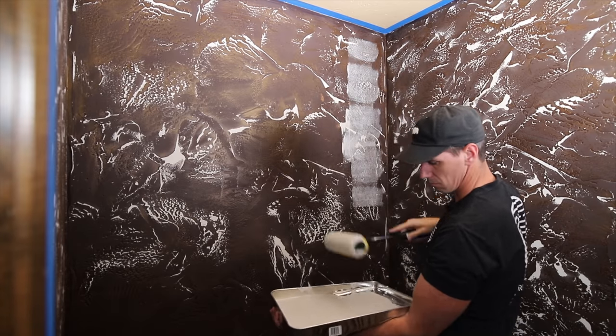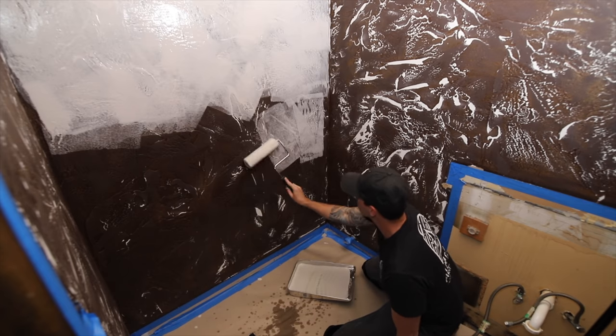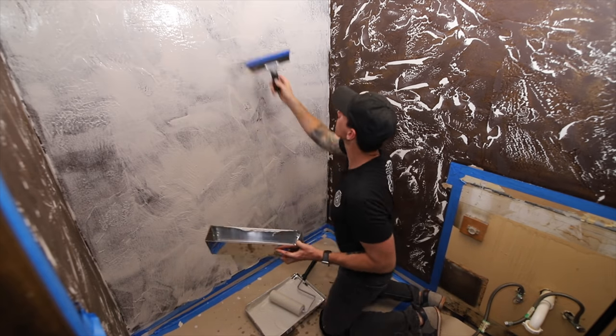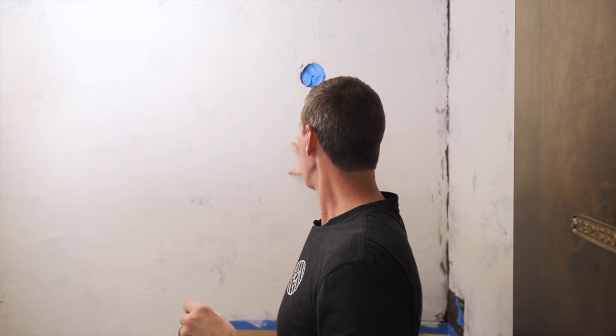Using a half-inch nap roller I rolled on a thick layer of joint compound and went over those roller lines with a drywall squeegee — I'll make sure to leave links to all these tools and equipment down in the description below. That first coat went on really well, but as heavy as this texture is I can already tell I'm probably going to need more than two or three coats — I'm thinking at least four.